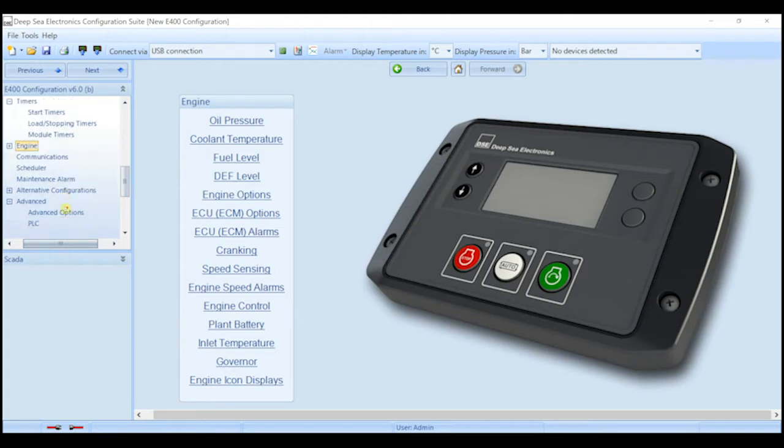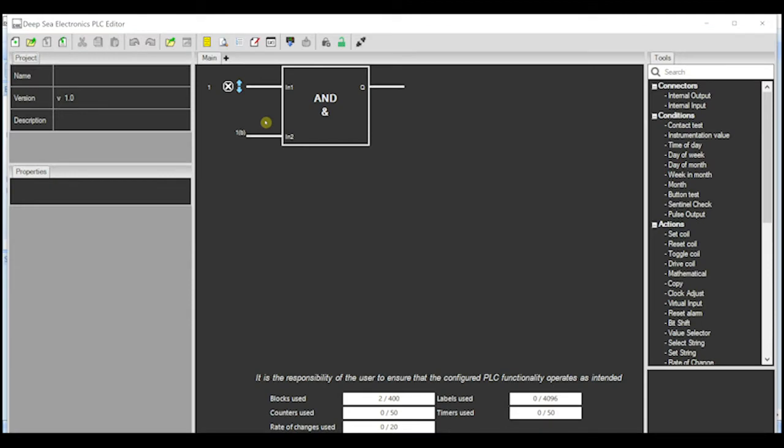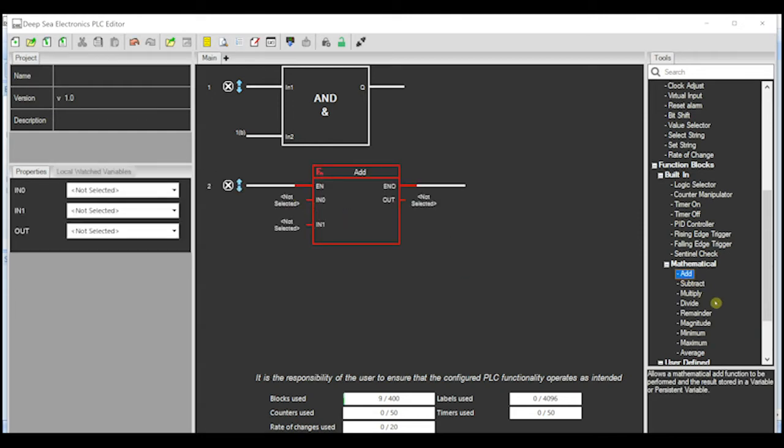For more advanced users, we've also added a dedicated section for Function Block PLC. Within this section, you can create simple AND blocks, shown here, and you can also select mathematical functions. You can even create your own PID loops.